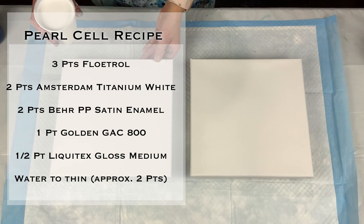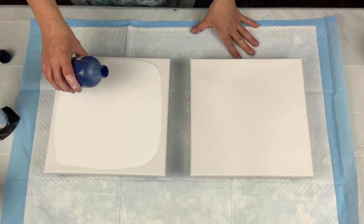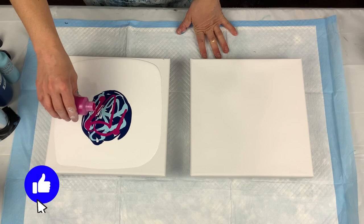Hello, welcome to my channel. Today I'm doing another experiment with the pearl cell recipe. I get a lot of questions about paints and whether you could use something other than the Artist's Loft paint, so I decided to give it a shot and see what the results would be.